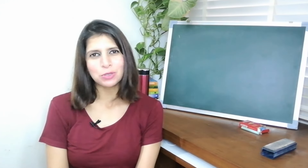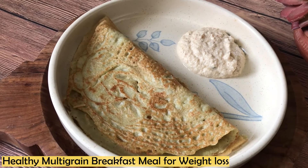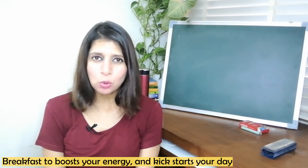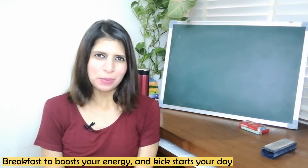Hello everyone, you're watching Fit Food Flavors and I'm dietitian Manju Malik. Fit Meal in 15. In today's episode, I have a multi-grain breakfast recipe for you. It is high in protein, it is delicious and it's very easy to make.